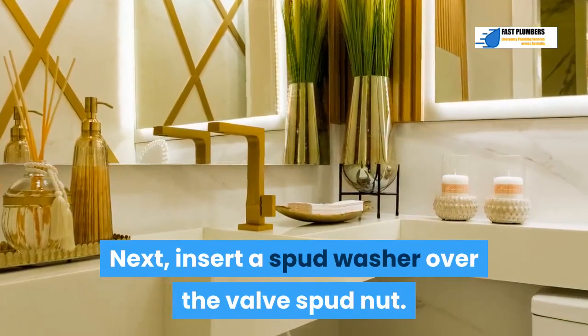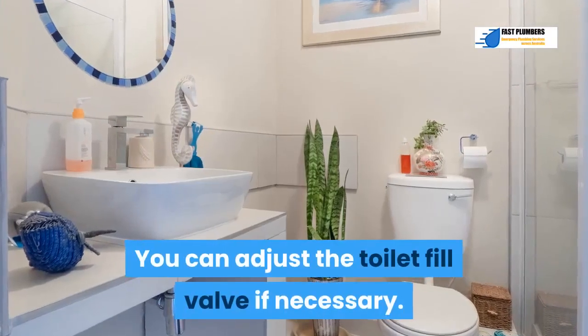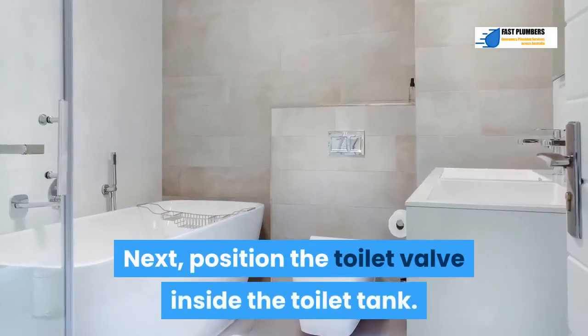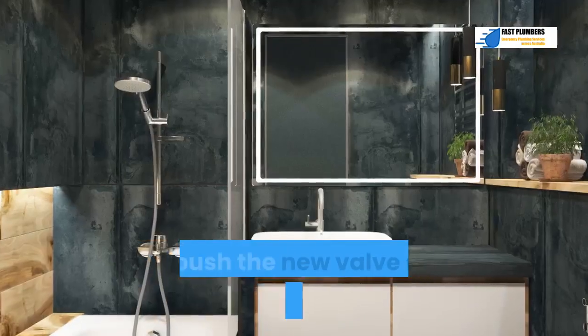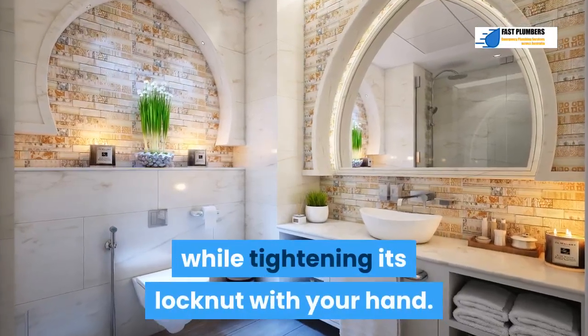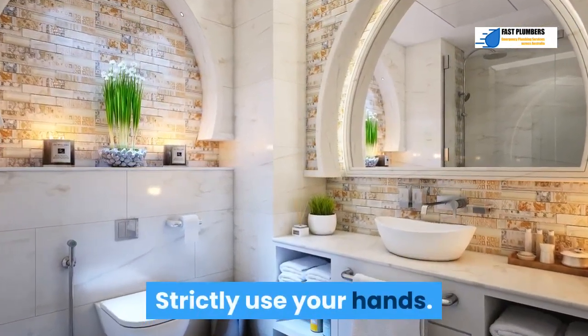Insert a spud washer over the valve spud nut. Step 7: Adjust the toilet fill valve if necessary. Step 8: Position the toilet fill valve inside the toilet tank, then push the new valve shank downwards from the bottom while tightening its lock nut by hand. Do not use any tools to tighten the nut — strictly use your hands.